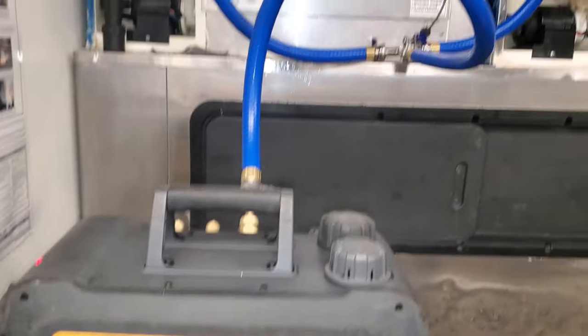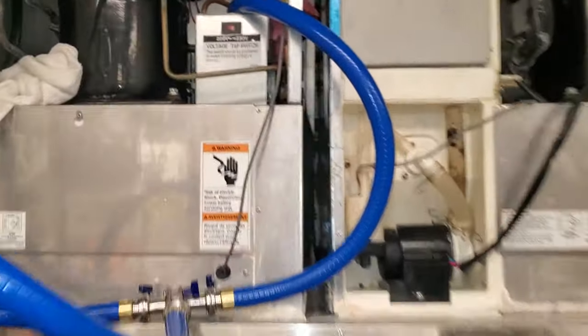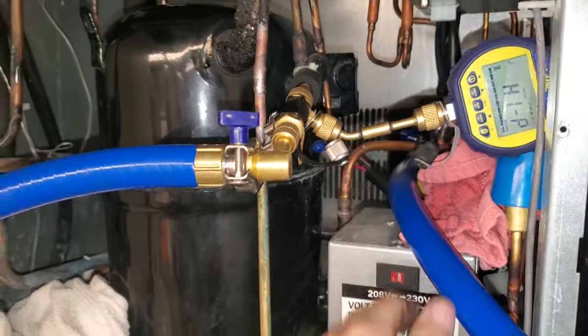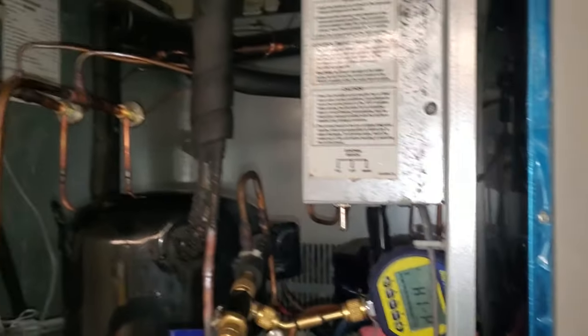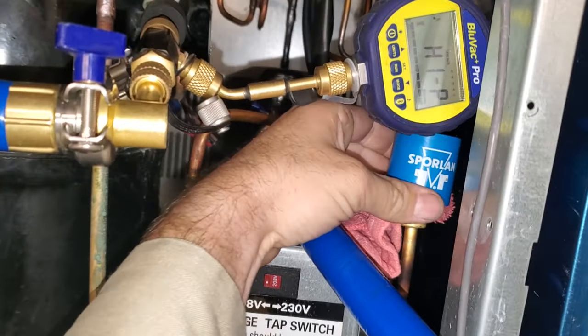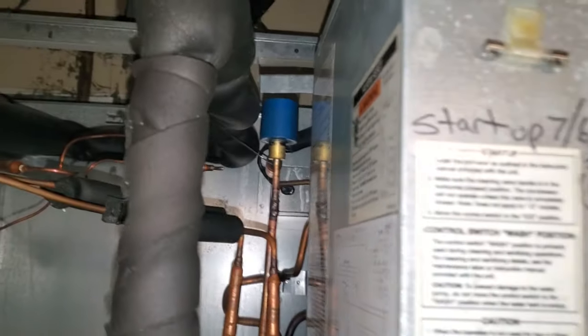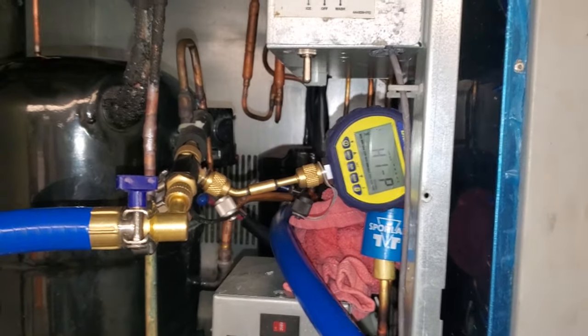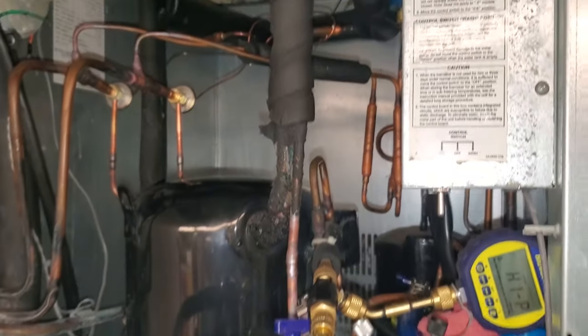We've got the multi-hose setup going with the vacuum pump, core removal tools, and micron gauge. Normally you have to do a multi-point recovery and evacuation, but because I have the solenoid magnets on, we're pulling through the entire system. We're going to let this go for a while, take a lunch, and hopefully it'll be done when I get back.